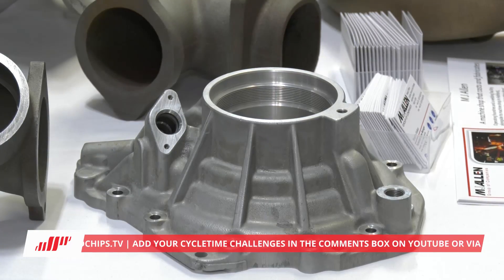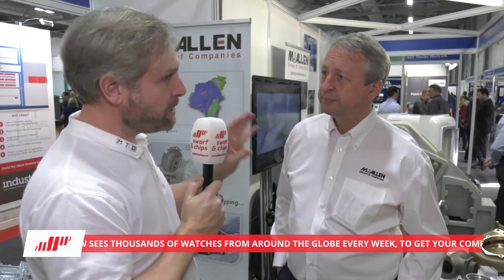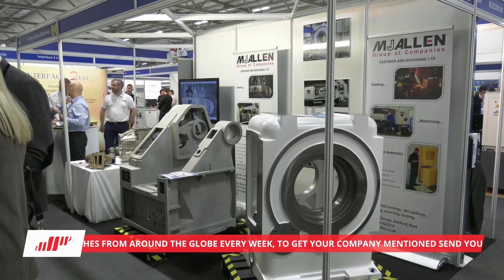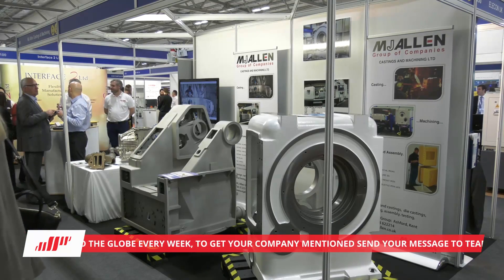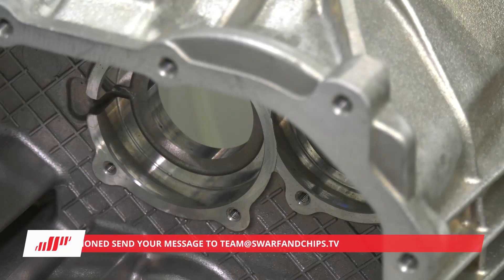There's a theme going on with engineers at the moment - onshoring. Are you finding that's happening with you guys? Yes, absolutely. We've seen for a while people coming back from places like China, but more recently we've seen people coming back from closer to home. In fact, at this show we've seen two enquiries that are repatriating goods from Italy. So there are signs of the industry being very busy, but also goods coming back from overseas. About a third of our goods go overseas and we see that trend continuing. The exchange rate obviously helps - UK manufacturing is competitive and it's good.